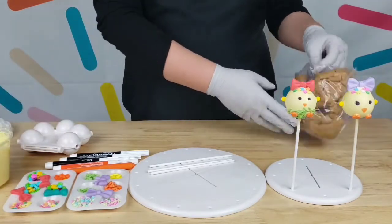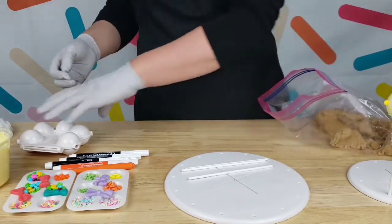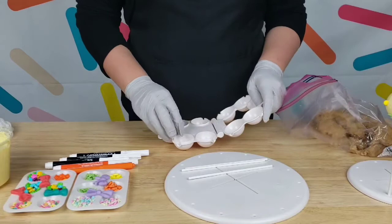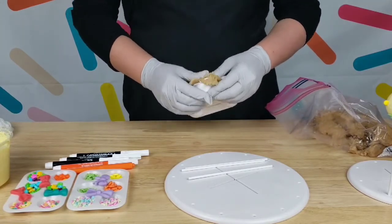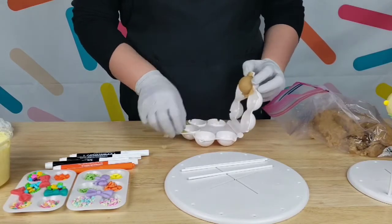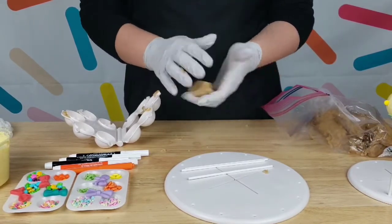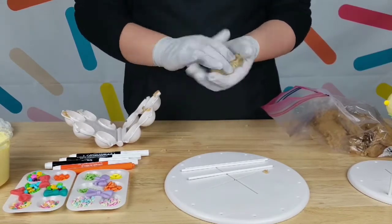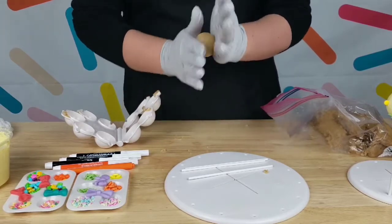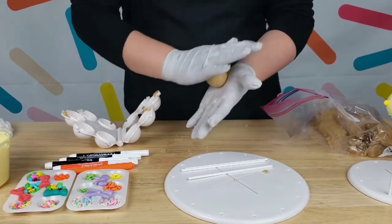So this mold gives you the same shape for each cake pop you do — it doesn't necessarily give you that perfect round shape, it just gives you the correct amount for each. You still have to roll it. To roll your cake pop, you want to make sure you move it around first in your fingers, around your hands, and just have a good feel of it. Once you do that, you start rolling.